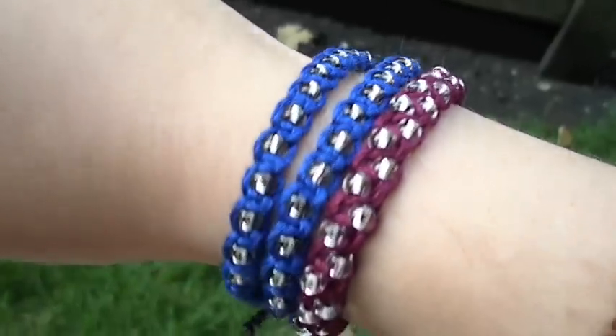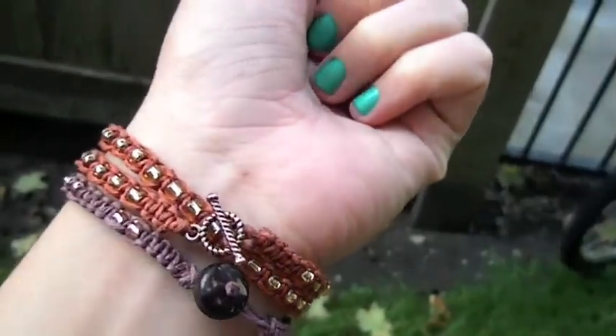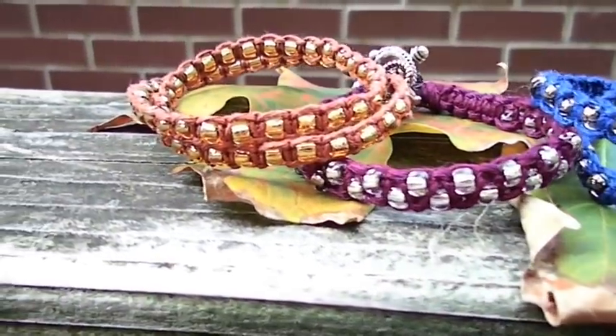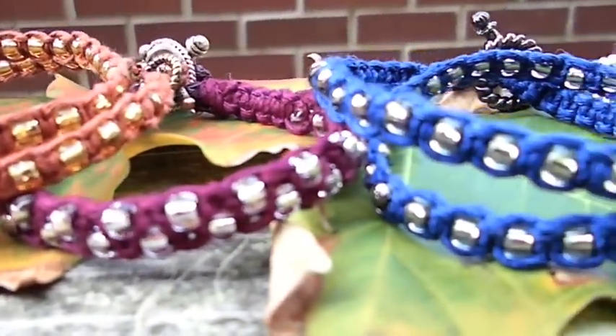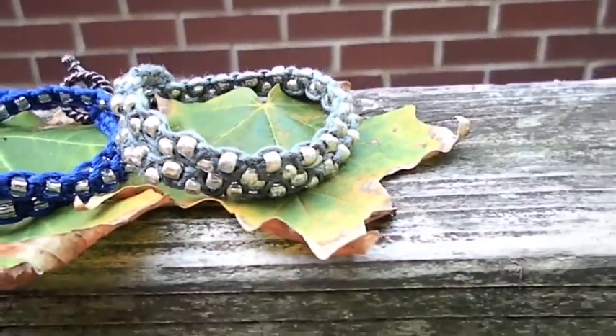So that is it for my fall inspired bracelets. I really hope you guys enjoyed this tutorial and that you tried them out. The fun part about these bracelets is that you can customize them with your own favorite fall colors and style them in so many different ways and make them individual. I love the way they look and I hope you will too! Thank you so much for watching guys! I hope you have fun with this and I will see you in my next video!